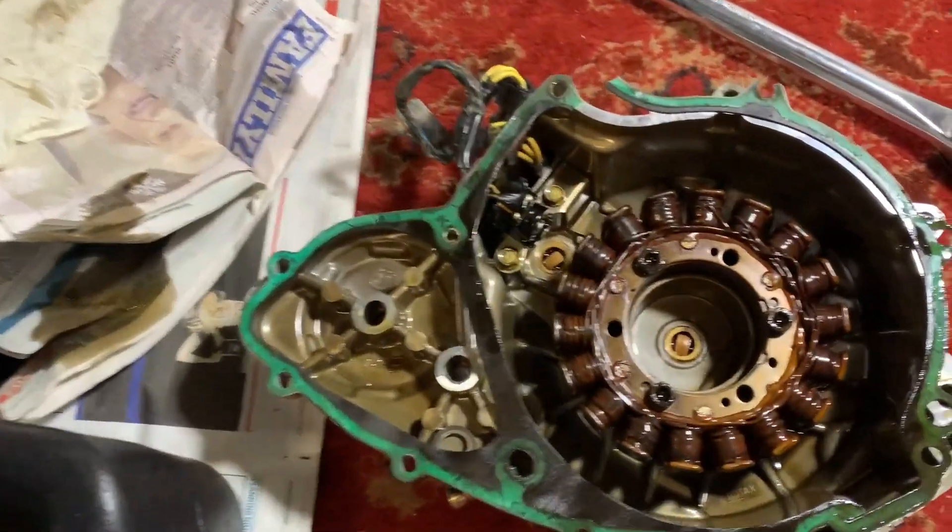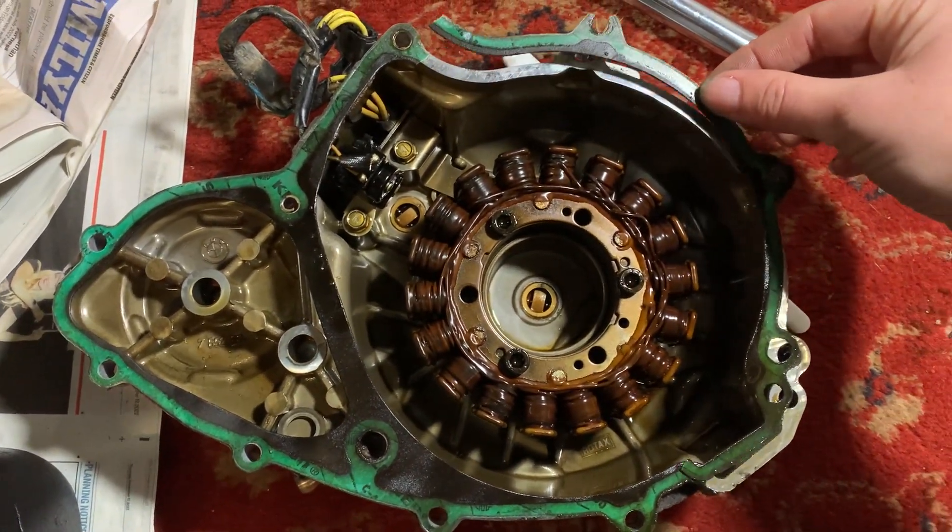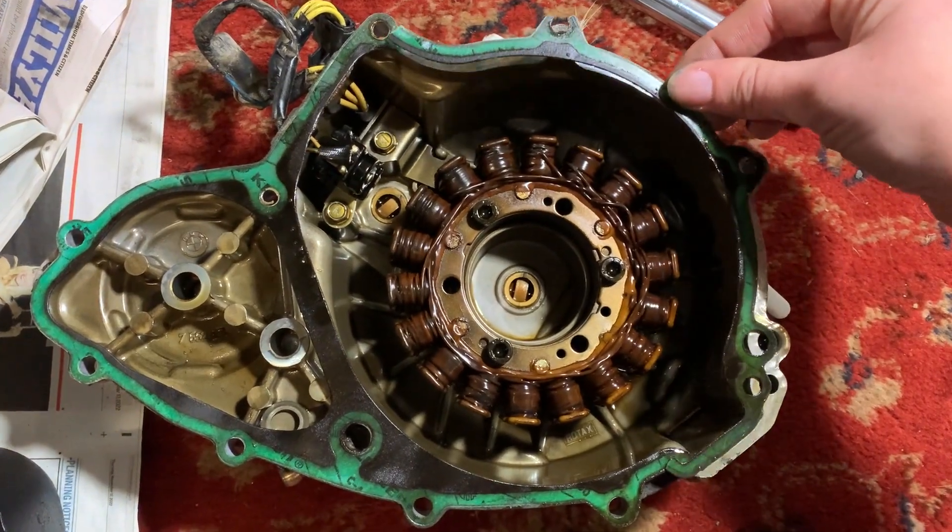So hopefully the stalling is fixed with the fuel filter. Now I've just got to wait for a new gasket to arrive, which I'll order tonight — so it might take a few more days before I can reinstall the cover.